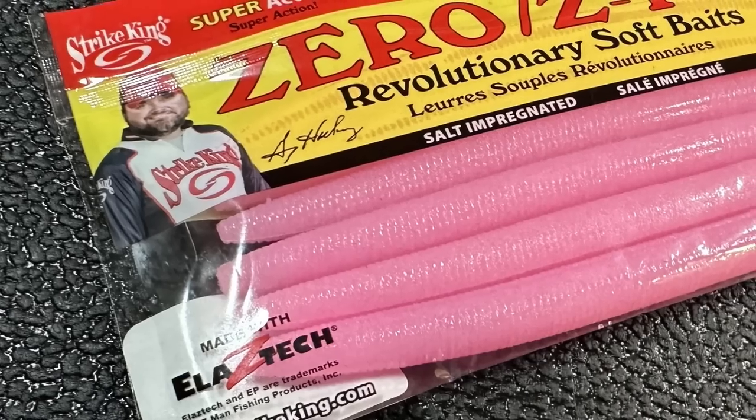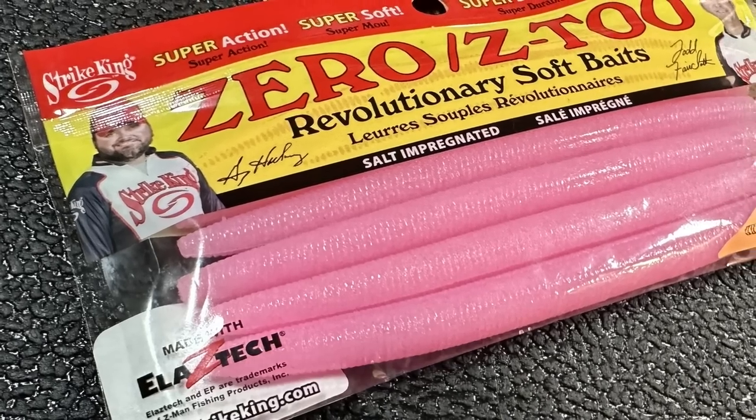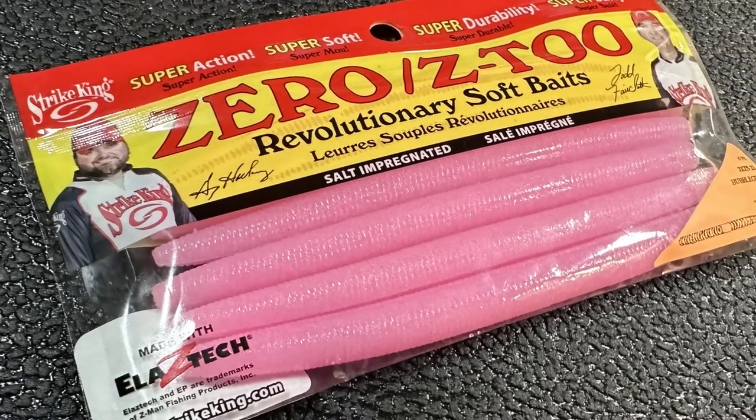Now let's talk about some soft plastics. Speaking of the BFLs - by the time we get to Cumberland Lake I do think this little guy will come into play. Me and my buddy Tim utterly smashed them up there using them as a float worm. The bass were coming up getting ready to spawn, and we'd just take this out there, twitch it around, and wham. This is a zero - it's made out of the elastec stuff, so it's real stretchy. It floats and they just hate that color in dirty water.